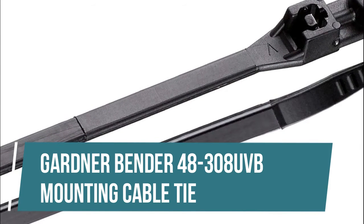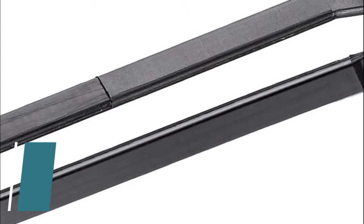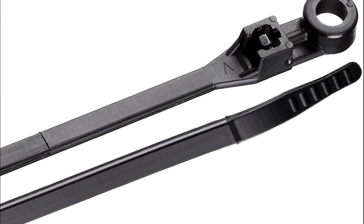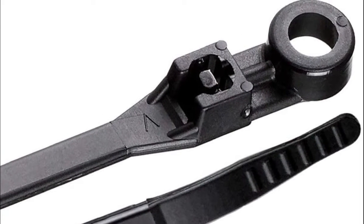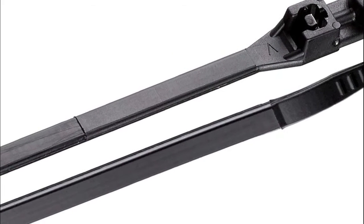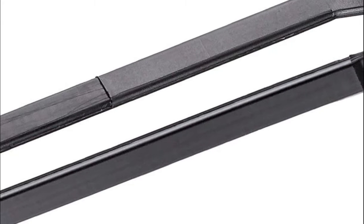Gardner Bender 48-308 UVB Mounting Cable Tie. Patented design with locking teeth on both sides of the tie ensure a stronger connection. Made from durable 100% nylon 6-6 material, secures bundles to walls, studs or other surfaces easily. Ultraviolet black (UVB) ties resist harmful light rays — mounting cable ties.